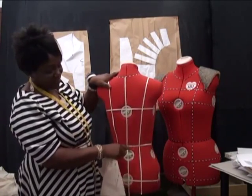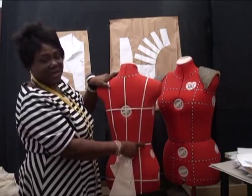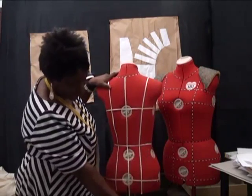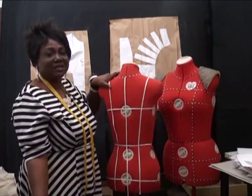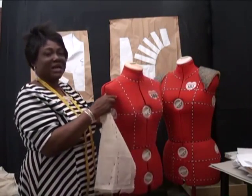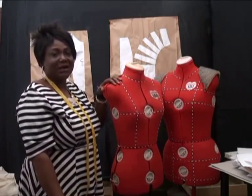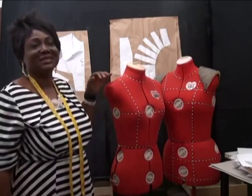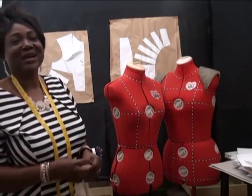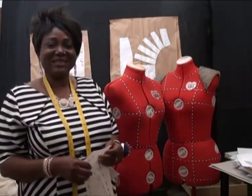It's already taped — this is a previous tape I did. You can do it on the back part, and from the skirt part you create the skirt sloper. For a trouser, there are special body forms that come with a leg part, which you can use to create a trouser sloper. I hope you've had a nice experience and look forward to more advanced techniques.